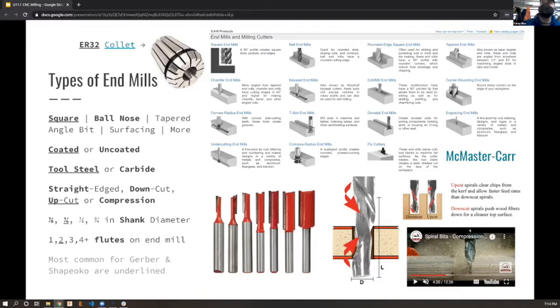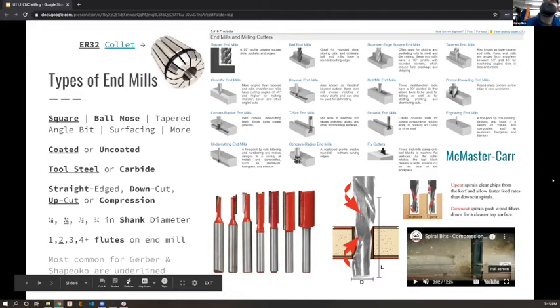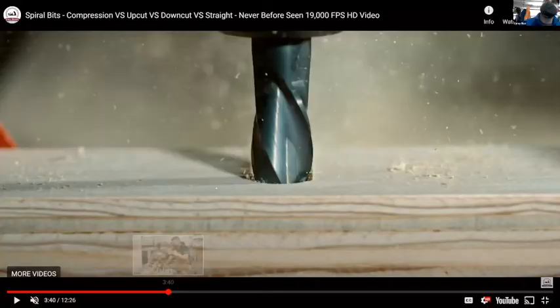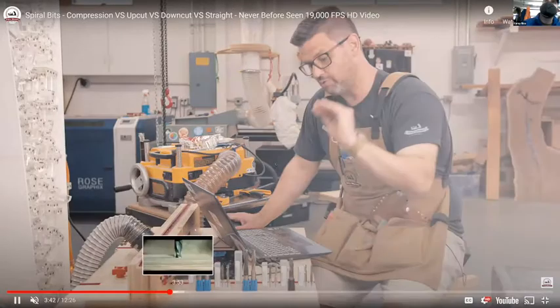The direction of the scoop matters. An up-cut scoops chips upward, getting them out of the cut - good for chip clearing and keeping things cooler. A down-cut pushes chips down into the material, which sounds bad, but it also takes the fibers on top and cuts them downward. In the high-speed video you can see chatter from a flat bit, then a down-cut pressing chips down.